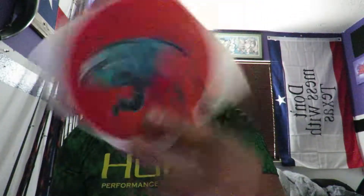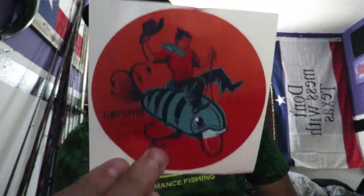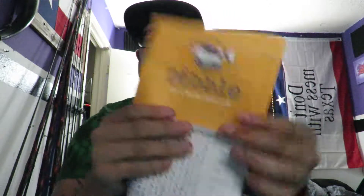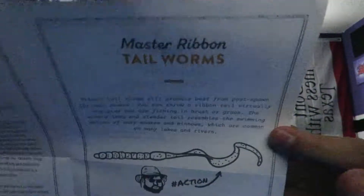First off, you get a pretty cool sticker — this one is dope, it's a dude riding a crankbait, pretty cool, so we'll put that on the laptop. You also get a card that shows what you got in this box, and you also get tips and tricks, just a little fun information about all kinds of stuff going on.